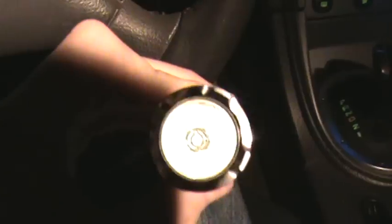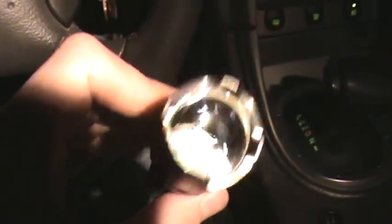Yes, my V8 Mach 1 is an automatic. That sucks, doesn't it? So this one's 438 lumens.